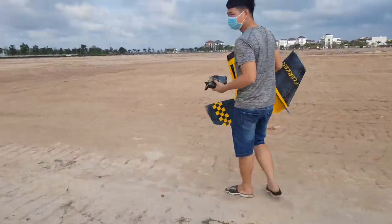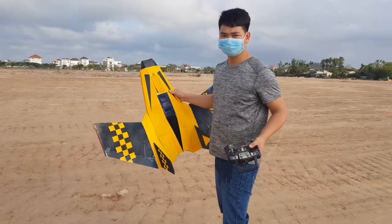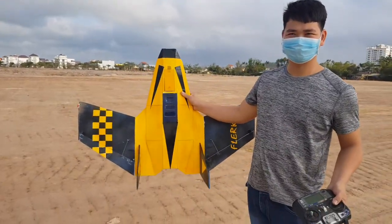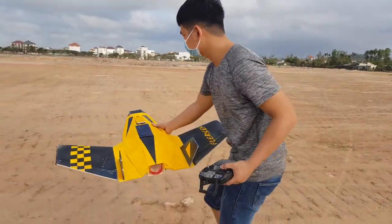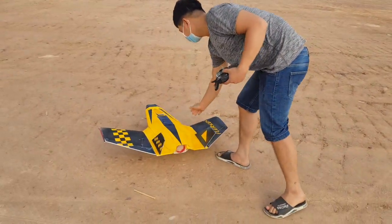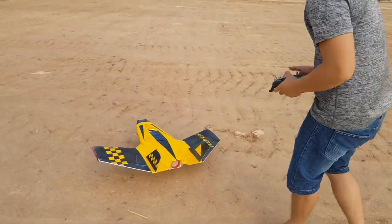I show you this is a flat can built by Flight Light, and I modified it to an EDF 70 millimeter powered by a 6S battery.